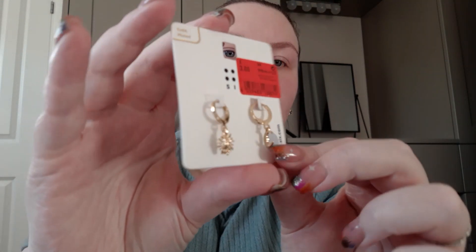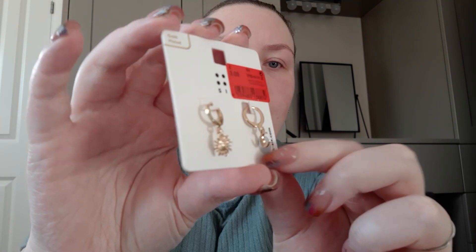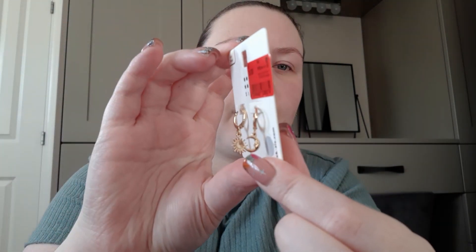Moving on to the individual ones, we'll do the less in-your-face ones first. These were all three pounds apart from two. I've got these clickers — one's a sun, one's a moon. They're gold.